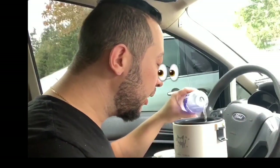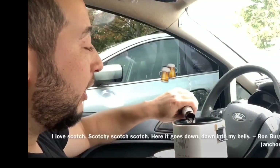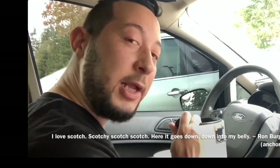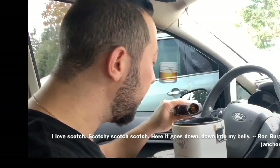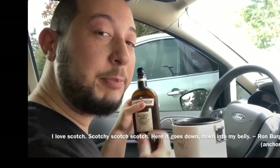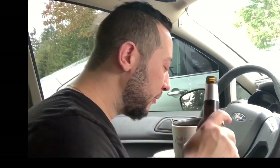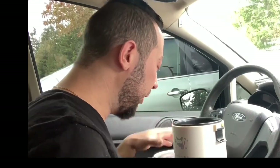Now it's time to put in the H2O. I'm just eyeballing it. A lot of people like plain water, but you can experiment. I like to kick it up a lot — Canadian style, Bruce Lee style. Add your liquid until it smells right.